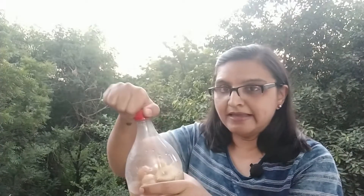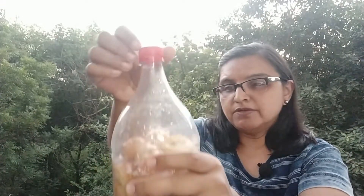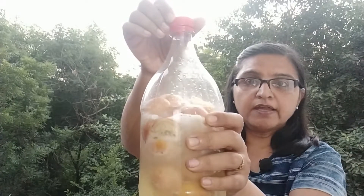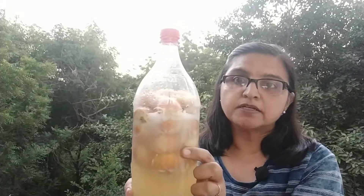Before anything else happens, it is very necessary to release the gas, and only a PET bottle with such a sturdy base can handle this pressure. Always be very careful while releasing the gas. You can hear what the gas release sounds like. You will also see bubbles forming — this is proof that there was enough pressure and too much carbon dioxide buildup. Only a PET bottle can handle this much gas release. These bubbles confirm that the bioenzyme process is going in the right direction.